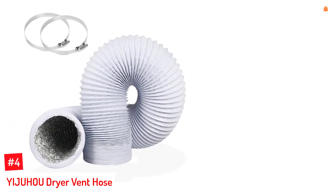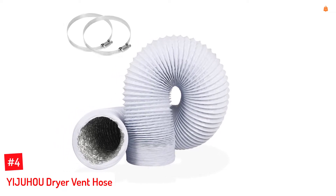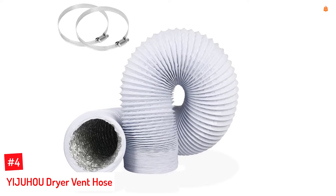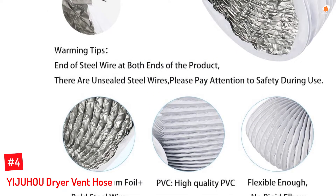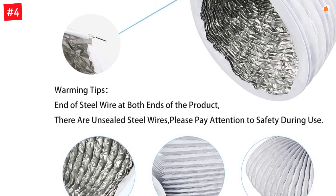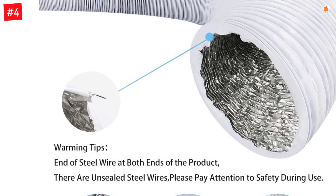Number 4: Yijuhou Dryer Vent Hose. Yijuhou's insulated dryer vent hoses are also available in other colors that can be used outdoors as well, unlike its black-colored options. This Yijuhou dryer vent hose is an insulated option which is white in color so that you can use it anywhere, including outdoors.